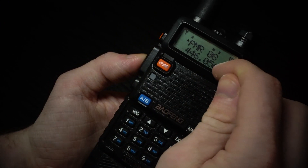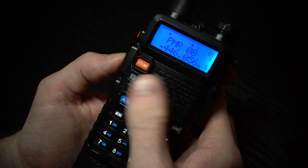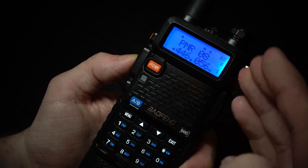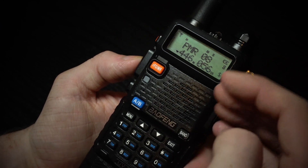But if someone transmits from the other frequency and you want to transmit back to them, you will have to use the A/B button to switch to that one to transmit. It will only transmit on the active channel, but it will receive from both.